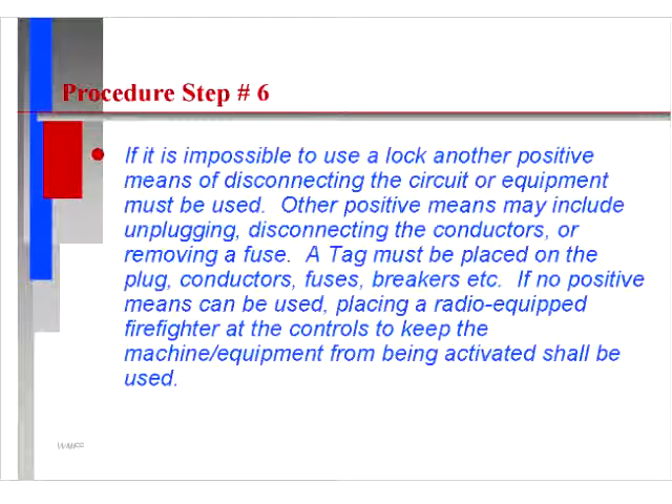Step six: if it is impossible to use a lock, another positive means of disconnecting the circuit or equipment must be used. Other positive means may include unplugging, disconnecting the conductors, or removing the fuse. A tag must be placed on the plug, conductors, fuses, breakers, etc. If no positive means can be used, placing a radio-equipped firefighter at the controls to keep the machine equipment from being activated shall be used.